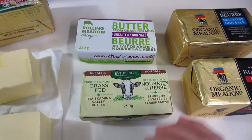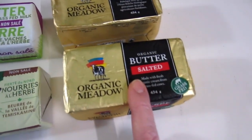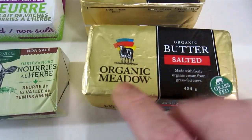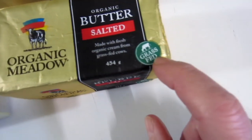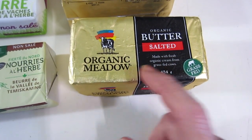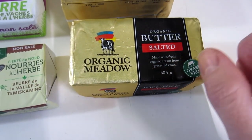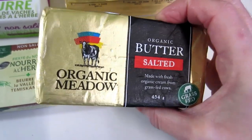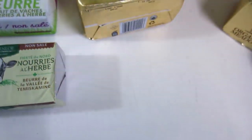Non-salted organic meadow grass-fed butter - this is typically the butter that I use because it's grass-fed. This one here is salted. I like to eat the salted one just for eating, not for making ghee.